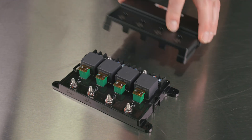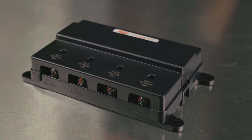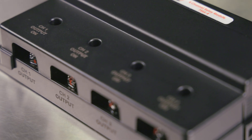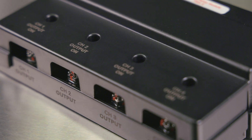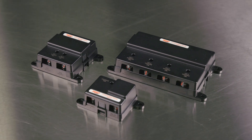The relay housing features a plastic cover that securely snaps in place, ensuring a tidy installation and safeguarding the main power stud and triggers against contamination and inadvertent contact. Make short work of your automotive electrical systems with MSD's mechanical relay modules. Learn more at Holley.com.